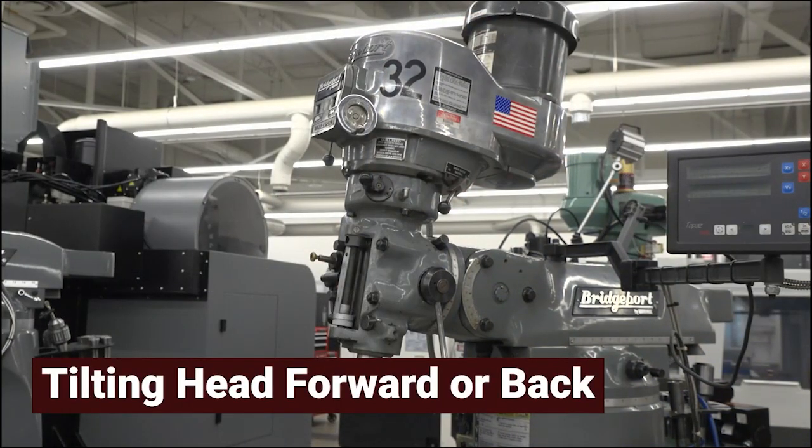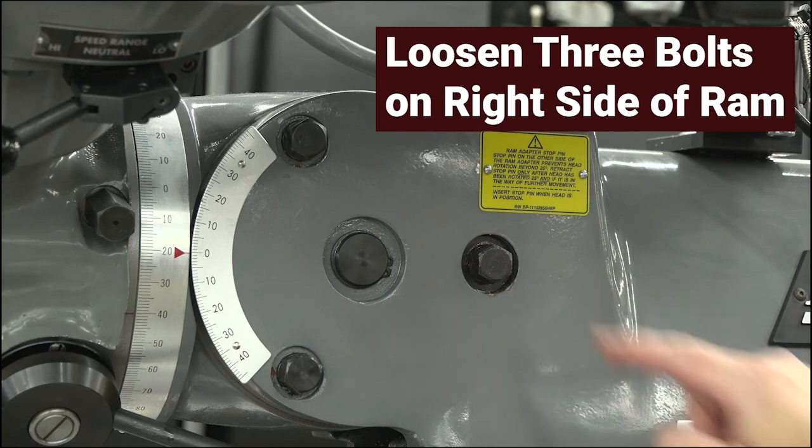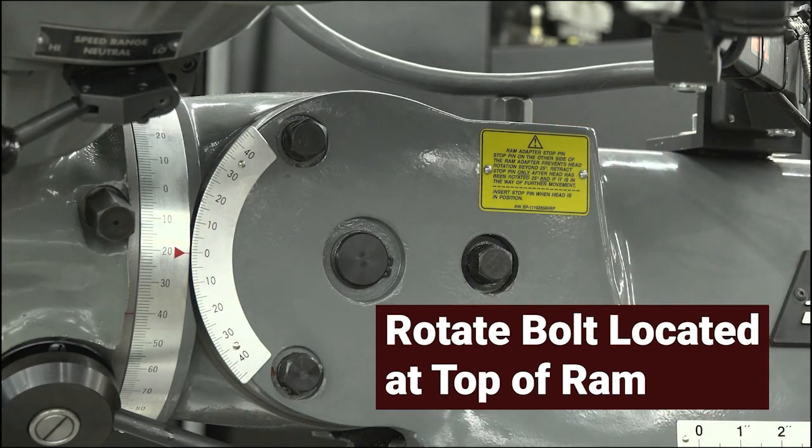If tilting the head forward or back is required, loosen the three bolts on the right side of the ram. Do not remove them. Once the bolts are loose, rotate the bolt located at the top of the ram to tilt the head forward or back.